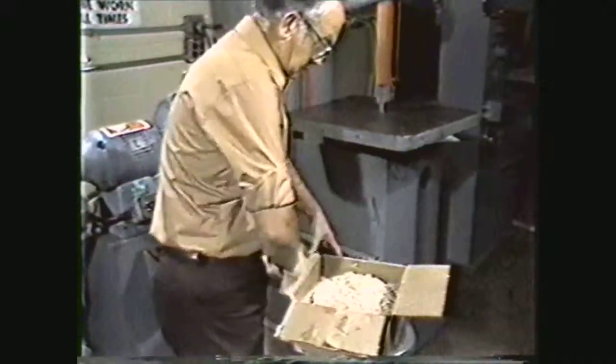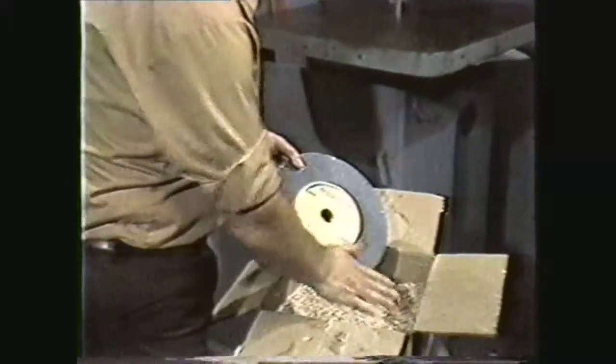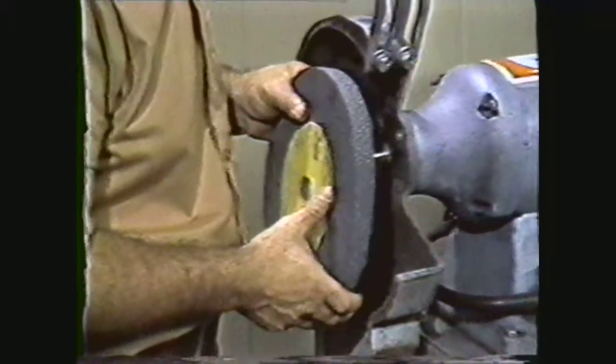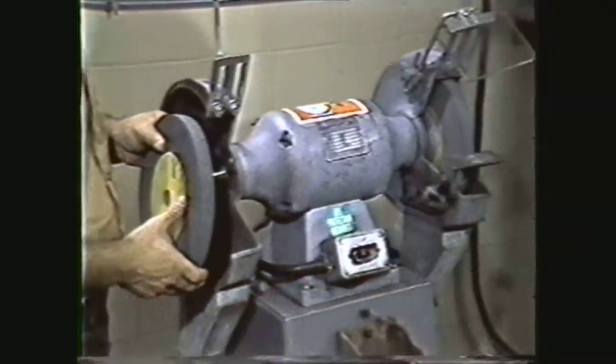Select a grinding wheel to be mounted on the end of the spindle. Make sure that the maximum safe operating RPM of the wheel is suited to the machine. It is a general practice to mount a coarse wheel on the left-hand side of the grinder and a fine wheel on the right-hand side. A coarse wheel has a larger grit and a more open surface, and a fine wheel has a smaller grit and a denser structure.